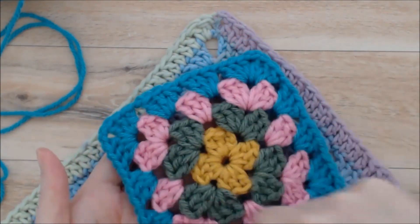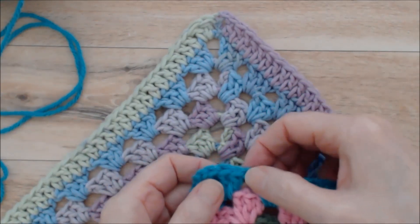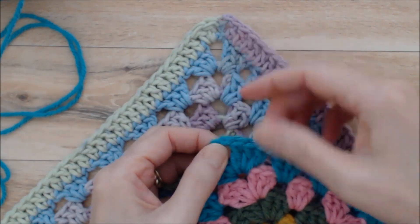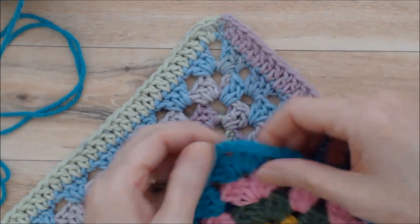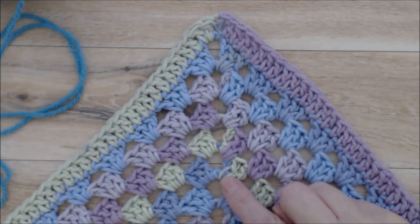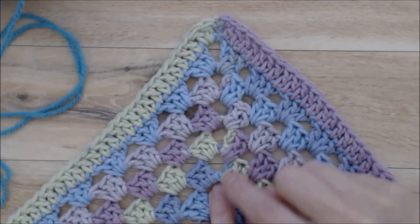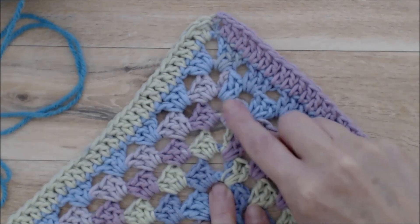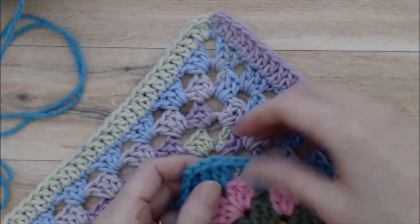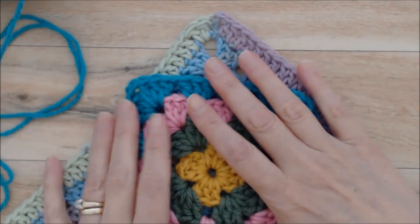When you make a granny square in rounds, when you join each round you join it with a slip stitch at the end of your round. To get to the next round you have to slip stitch in the back of these stitches to get to your corner to start your next round. This pattern does it a little differently — you start in the corner with a chain six that counts as one double crochet and chain three. When you come around to join, you do two double crochets into the chain three space and then a chain six again. This prevents that bulky look that can happen if you slip stitch along the top — it's just a preference, not right or wrong.